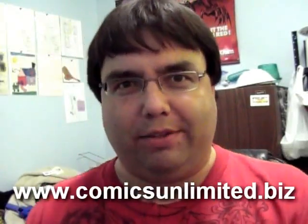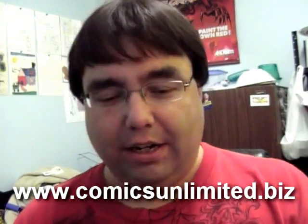Hi everybody, it's Matt Haas with The Happy Show, and I also have Comics Unlimited in Evansville, Indiana. The reason why I wanted to make a video vlog today is I come across some different toys from time to time here at the shop.